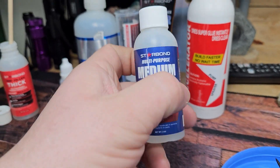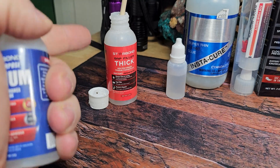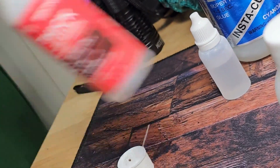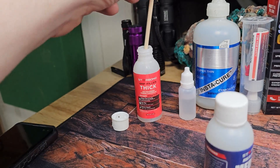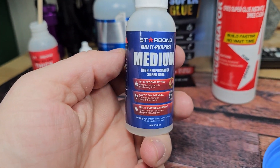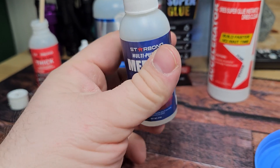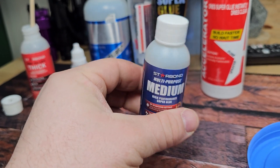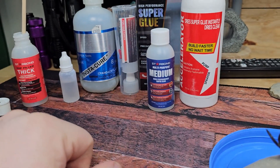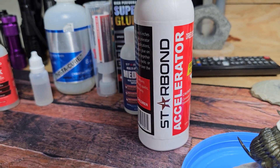Here's the glue that we're gonna use. This is a Starbond medium. I would rather be using the thick Starbond but I ran into a problem — it may have set up a little bit inside the bottle. So we're gonna use the medium. This should still work for what I need it for today. Don't get this on your skin — you will stick pretty well. We're also gonna use an accelerant so we don't have to sit there and hold everything together all at once.